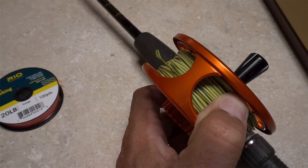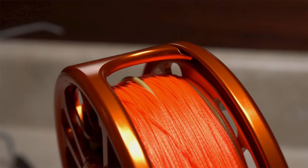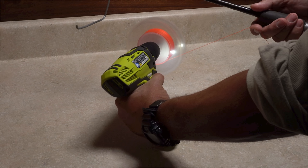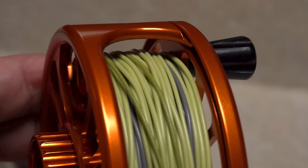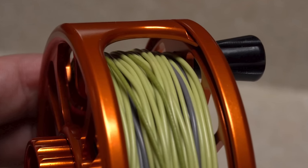In a nutshell, what you're going to do is put on your fly line and put enough backing over top of it to fill the reel to the correct amount, then strip everything off and put it on in the correct order — first backing, then fly line. I told you it sounds like a lot of work, but as you'll see there are a few tricks that can really speed the process.